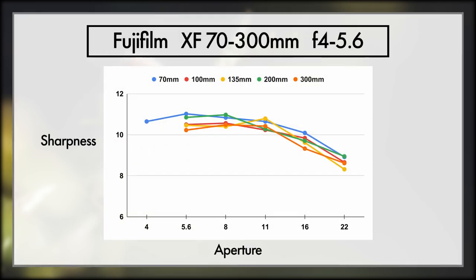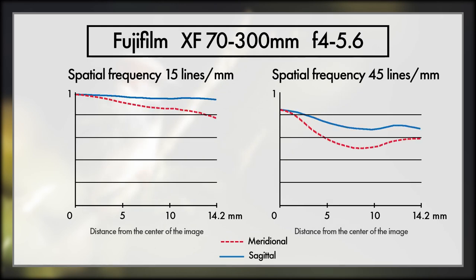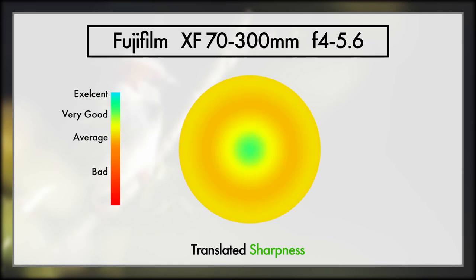The 70-300 isn't too much different from the 55-200. It does its best under f11, and its quality drops just a little the more you zoom. But once again, it's not worth shooting wider and cropping in later just to try and get more detail. Its contrast is fantastic, but at 300mm its detail is actually pretty low across all the lenses we're looking at today.